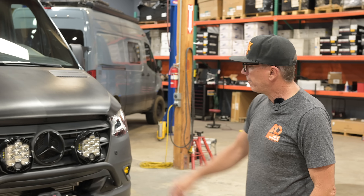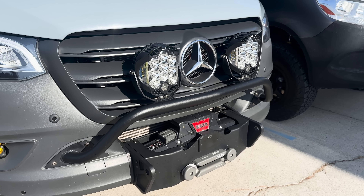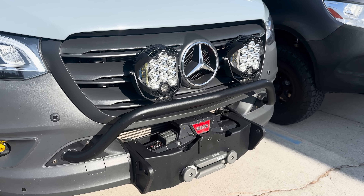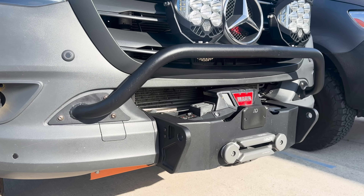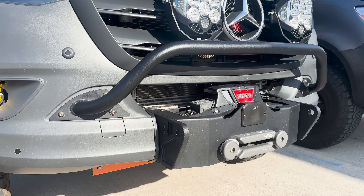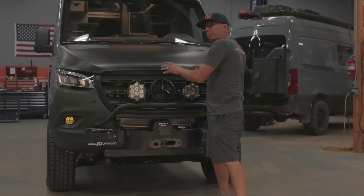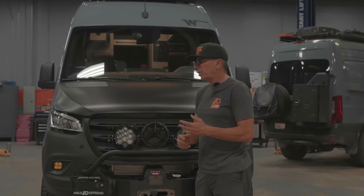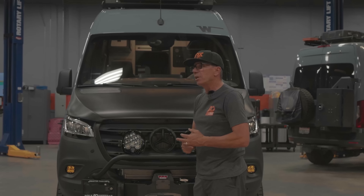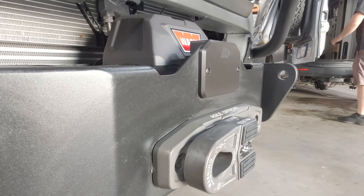First off, up front you're going to see our Telluride bumper. This is on the VS30 chassis, so this one's the V6. We also have this available for the all-wheel drive. One of the key features is we keep the cooling all in place — all the air that goes in here is forced to go through your radiator. That's really crucial. People are noticing in the hot summer months their vans aren't running up to spec. This is going to keep that running nice and cool.